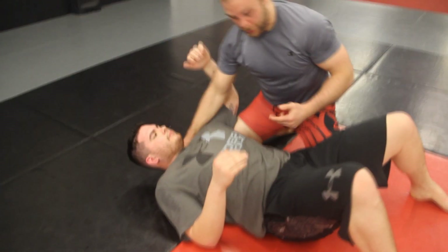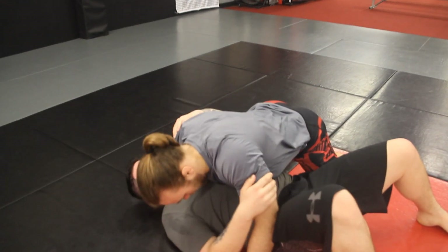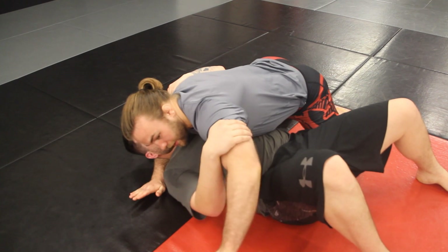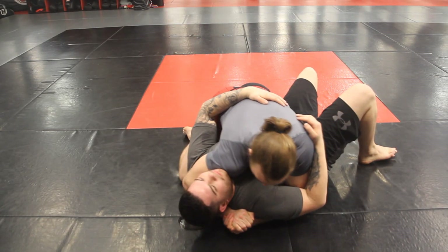So what I do is I take my diaphragm and I put it right in his diaphragm. My hand is gonna come behind his head, knuckles up to the ceiling. The other hand is gonna come under his arm, palm up to the ceiling — Gable grip. Drive the shoulder down.